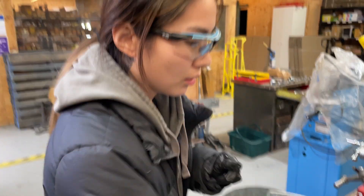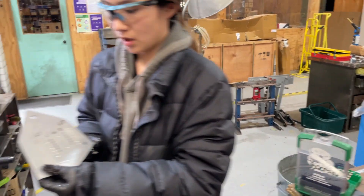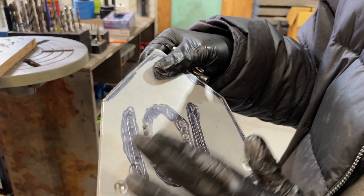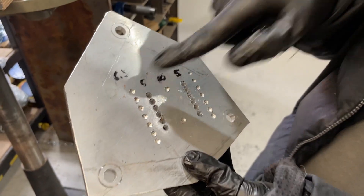All right, so now we finish that. This is how it looks. And obviously we're going to fix some details later on, but we're going to go on to 6.5mm.